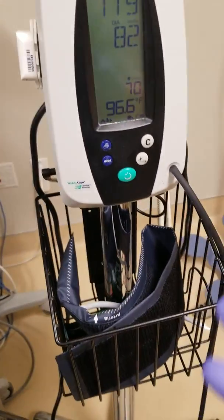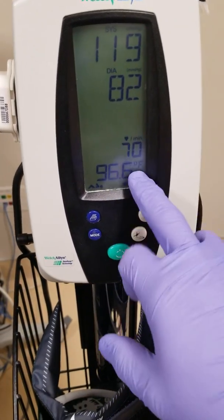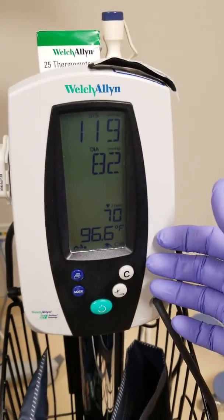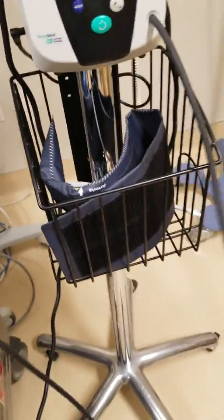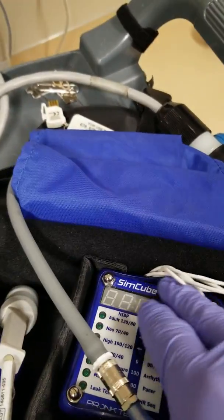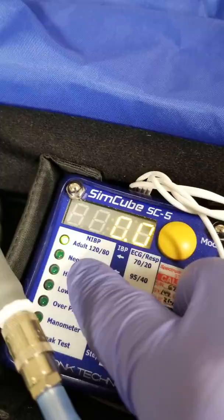Next, we're going to take a blood pressure reading. This unit's features are temperature and blood pressure only. I have my NIBP hose — this is a simulator we use, the Sim Cube SC5 — set to adult, 120 over 80.